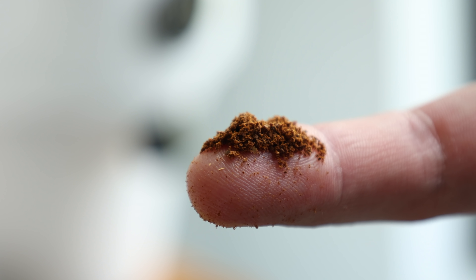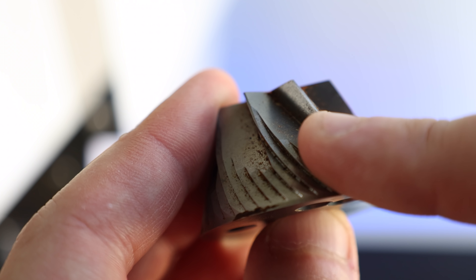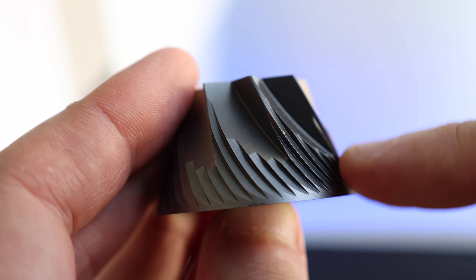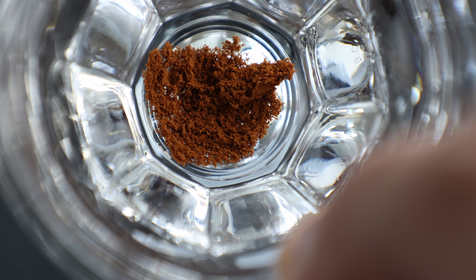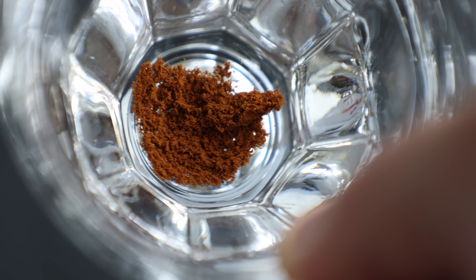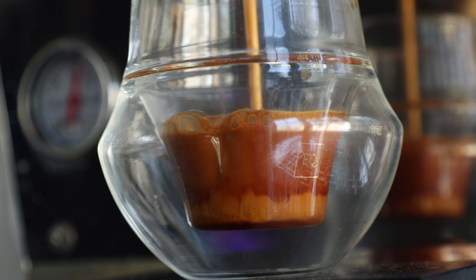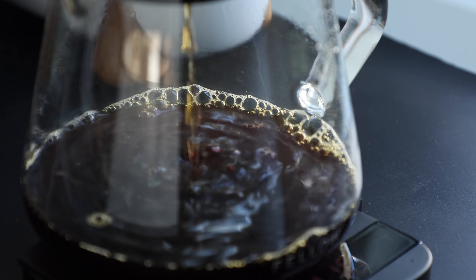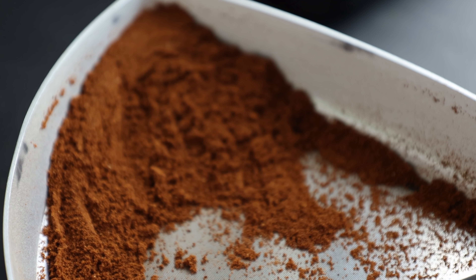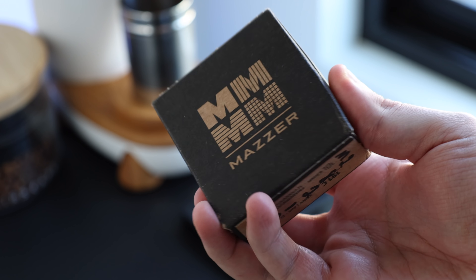Of course, there very well could be and likely are differences that we could see on the coffee particles under a microscope, based on the very real burr edge differences from a well-used set versus a new one. The only somewhat tangible difference here that I can see is that the seasoned burrs produce a little more ultrafines, which could explain the wider brew time differences between the espresso shot and the V60. Maybe the seasoned are doing more crushing while the new are doing more cutting, resulting in particles that are more consistent in the finer range on the new burrs — but that's just me thinking out loud.